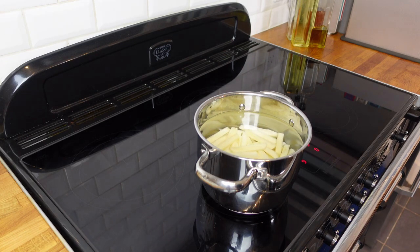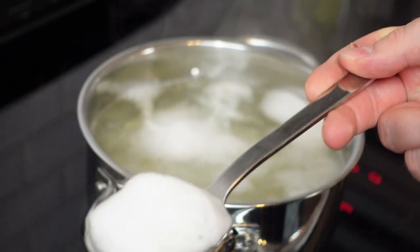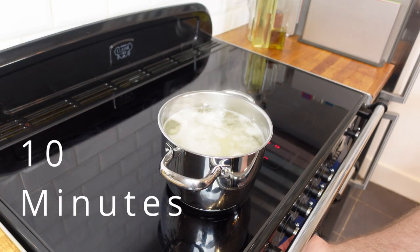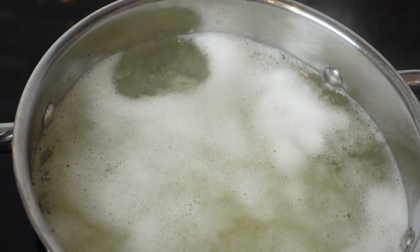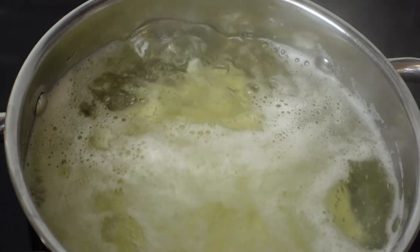Add all the chips to the saucepan and onto the hob to bring to the boil. You'll notice due to the vinegar a lot of foam rise to the top, which I find useful to remove as the water heats up. Once we've reached boiling, turn the heat down to a very gentle simmer for 10 minutes. We are essentially trying to cook the potato 90% of the way while also removing the sugars. You don't want an aggressive boil as this will overwork the potatoes.